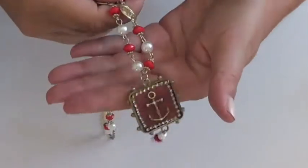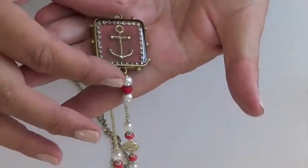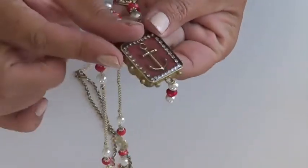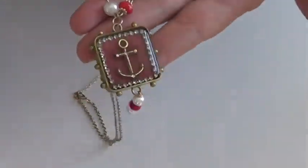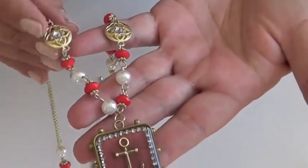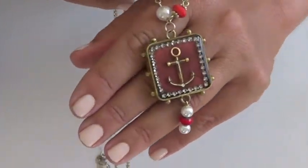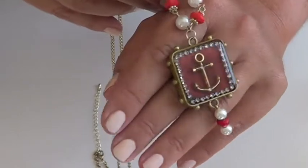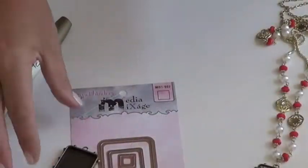Hi, this is Kazan with Spellbinders. Today's project is going to be to create this bezel charm with a little Ankem metal embellishment to match this already purchased and pre-made necklace. This is a great way to really make your jewelry piece unique and original, all with Spellbinders bezels and some ice resin. Let me show you how.